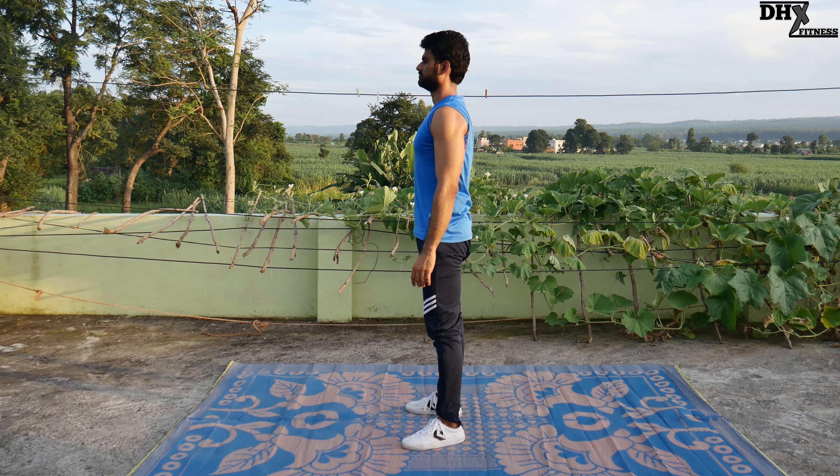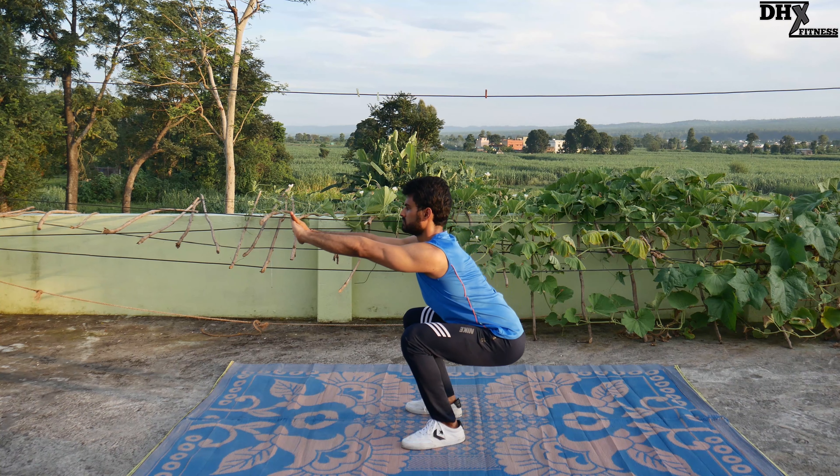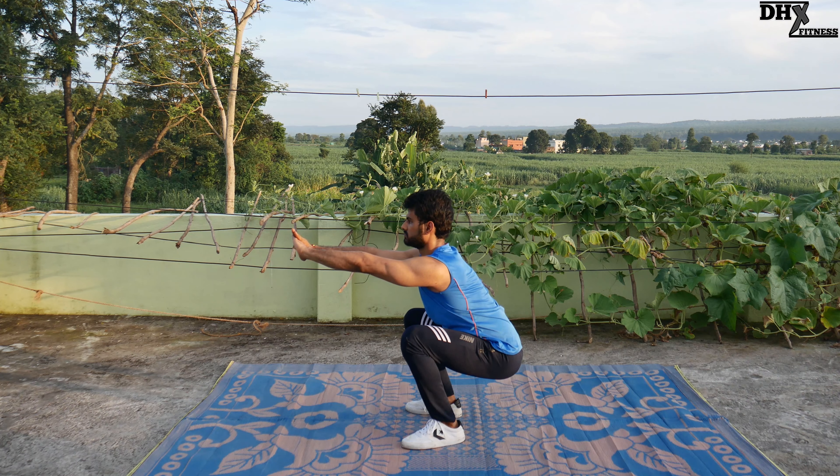This is a level 1 squat for those who have just begun to learn squats. For next level performers only, it is recommended that they can dig a bit deeper than this parallel thigh position.